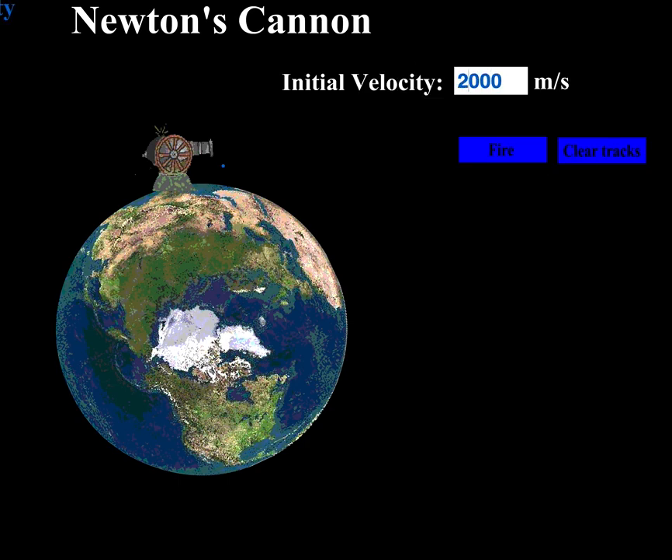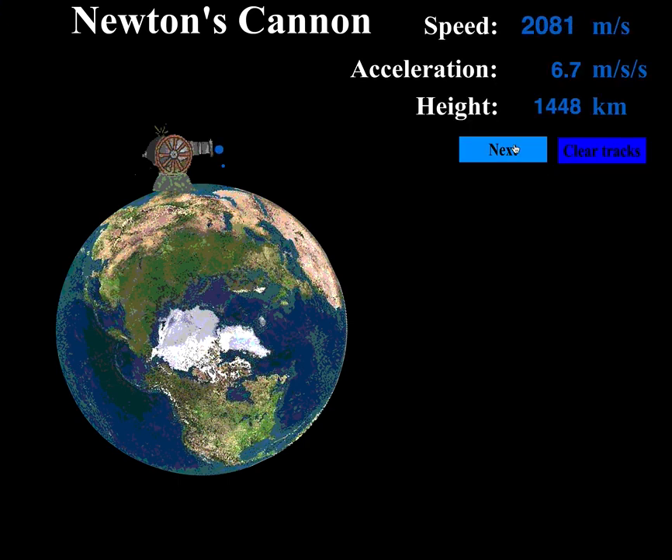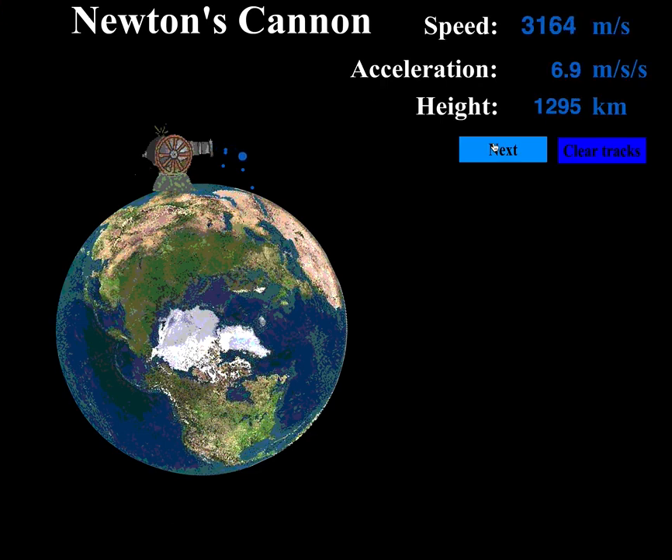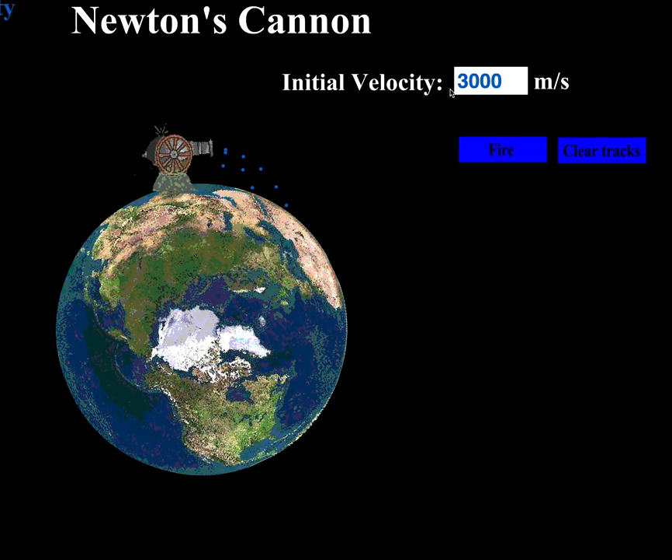Let's go a little faster — maybe 2000. Doing a little better; the velocity still came straight out, but gravity pulled the ball straight down. Let's keep going — 3000. It goes off and bang right there. The velocity was pretty clear and you can even see a little curvature starting to develop, but gravity still won and the ball hit the earth.